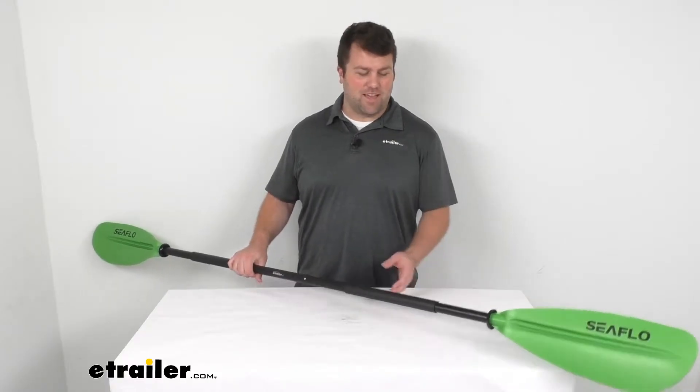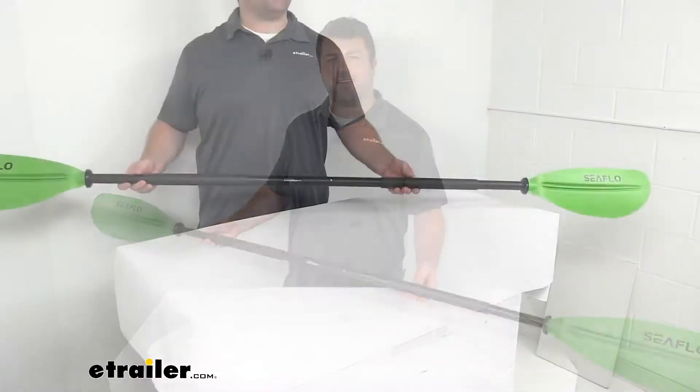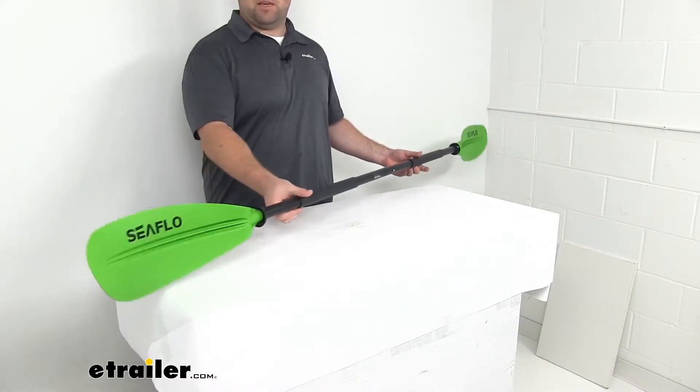Hi there, I'm Michael with eTrailer.com. Today we're going to take a quick look at the two-sided kayak paddle from Seaflow.